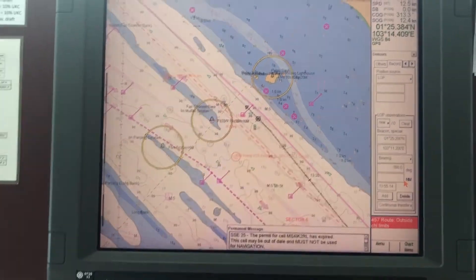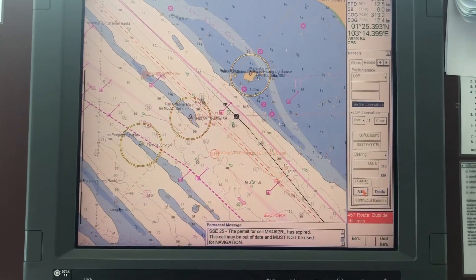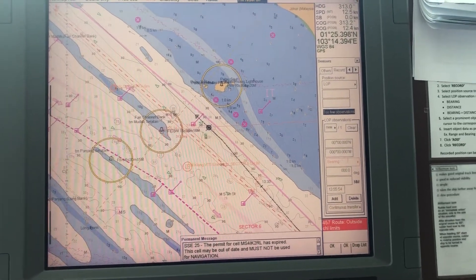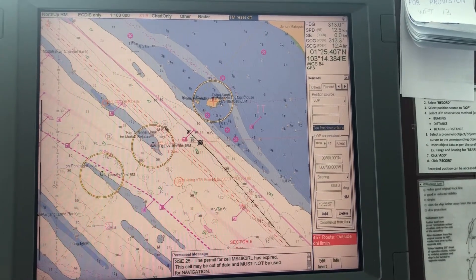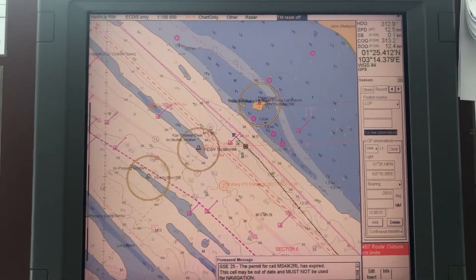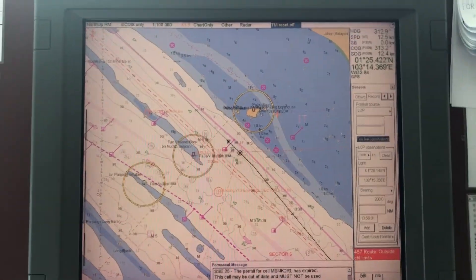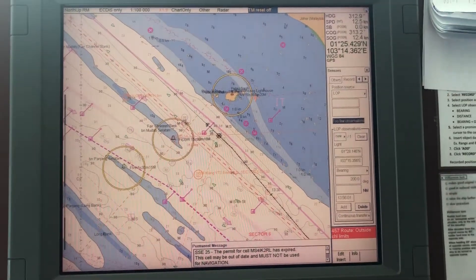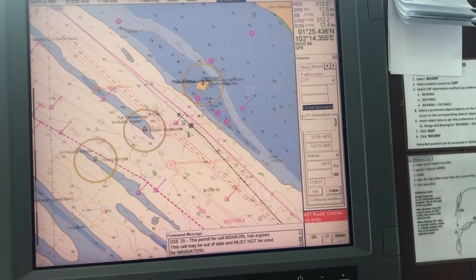Go to position fixing and add this bearing. Take the next object — select it, verify the information, compare, and take the exact bearing from the radar, then confirm.